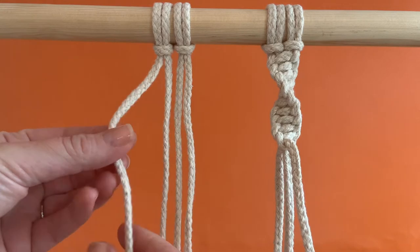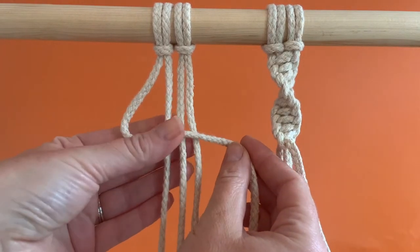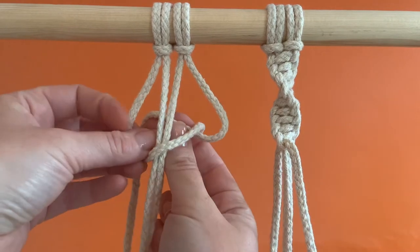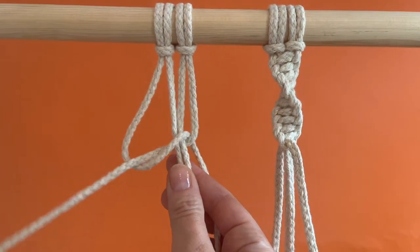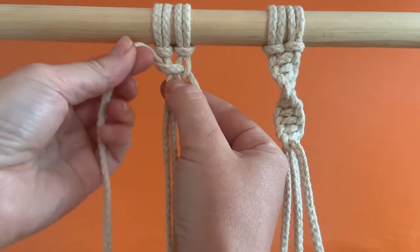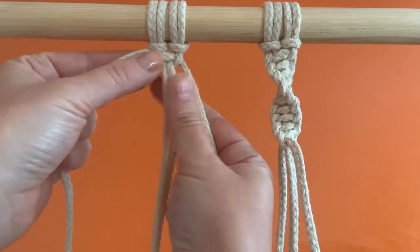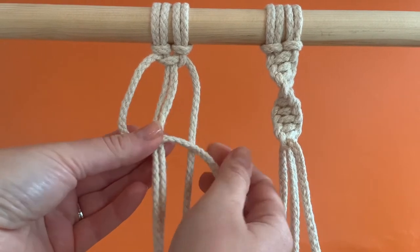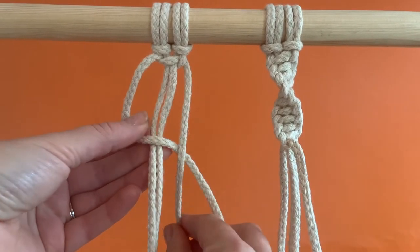Make a number 4 with the left outer strand over the inner strands. Bring the right outer strand in front. Feed the end of the right outer strand behind the inner strands and back through the inside of the loop. Tighten by pulling the two outer strands horizontally and away from each other. Repeat the same process again and you'll see a spiral starts to form.